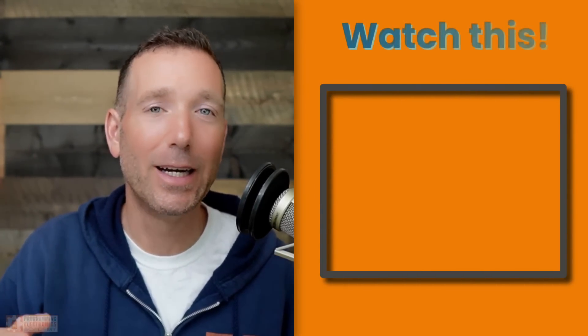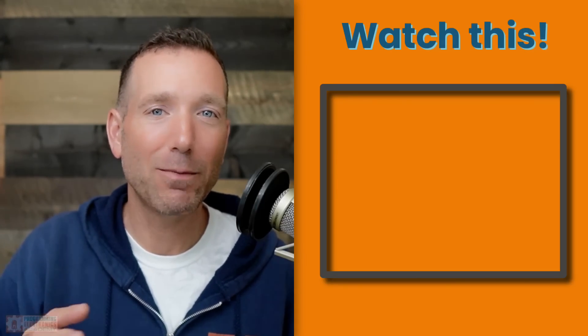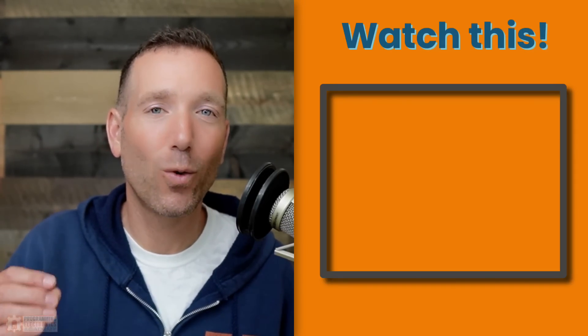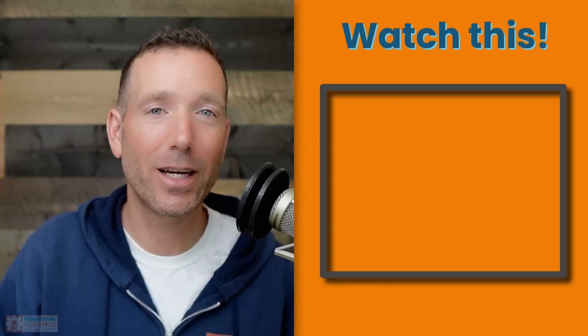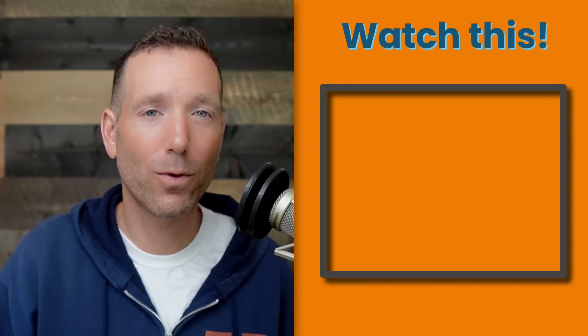The Arduino Uno R4 has two models: the Minima and the Wi-Fi. I got the Minima early, and I'm getting a Wi-Fi one shipped to me shortly — we will do a follow-up video on the Wi-Fi version. The Arduino Uno R4 Wi-Fi is going to be using the Espressif S3 Wi-Fi module. If you've ever heard of an ESP32 or an ESP8266, that same company that makes those Wi-Fi modules is going to be on this board, in addition to that Renesas processor.